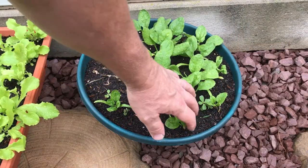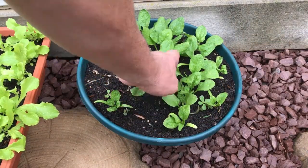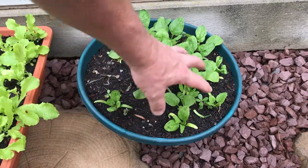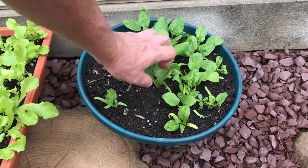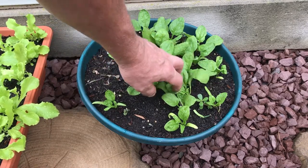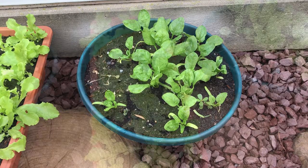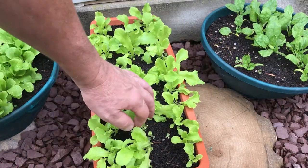Here I have some spinach. I planted one seed every couple of inches apart, all the way around, and you can see some of this didn't come up. Most of it did, but I'm not happy with the results of this one.